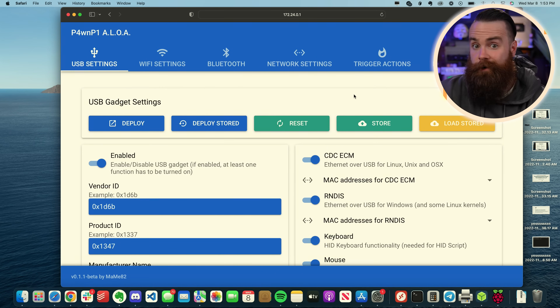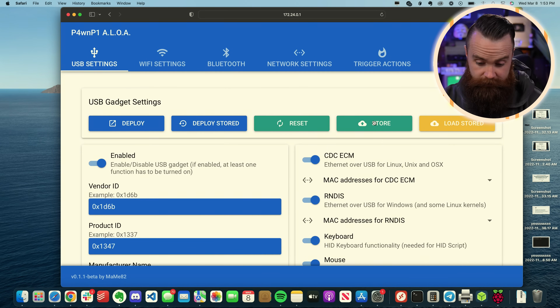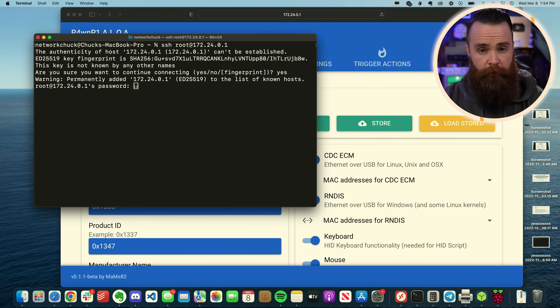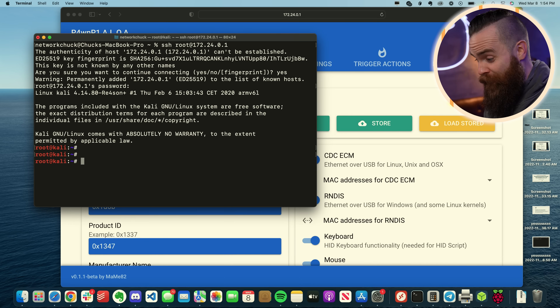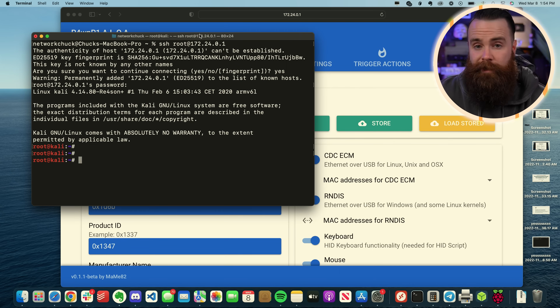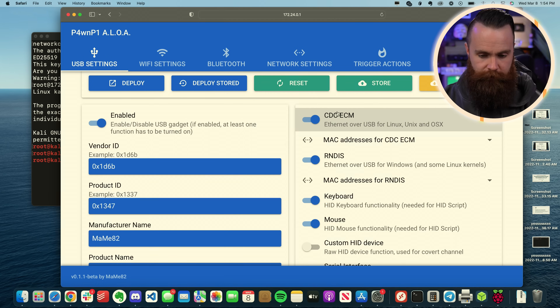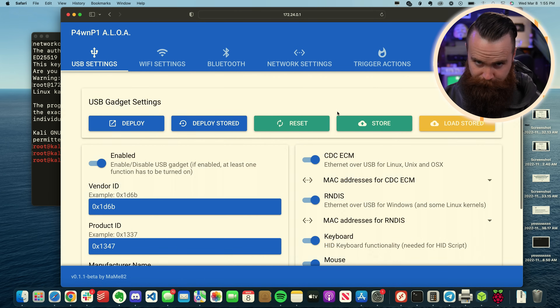Right from the start it's already pretty cool. You could also SSH into it — it'll be root at the IP address. The default password is 'toor', which is root backwards — T-O-O-R. You can tell from here that we're actually running Kali Linux, but you didn't see that coming. Whether you want to use the terminal or the web GUI, pick your poison — but I'll show you the GUI.